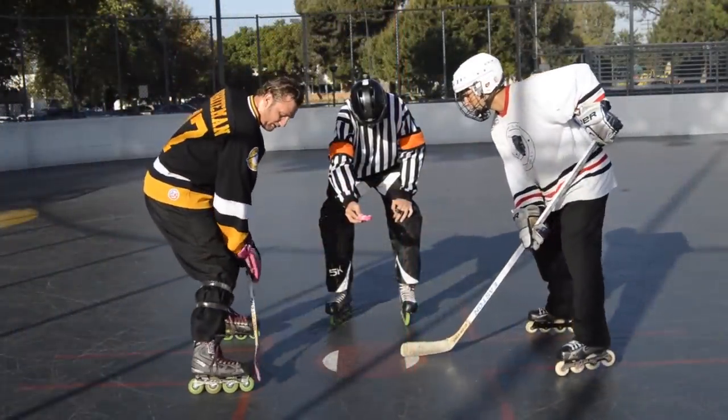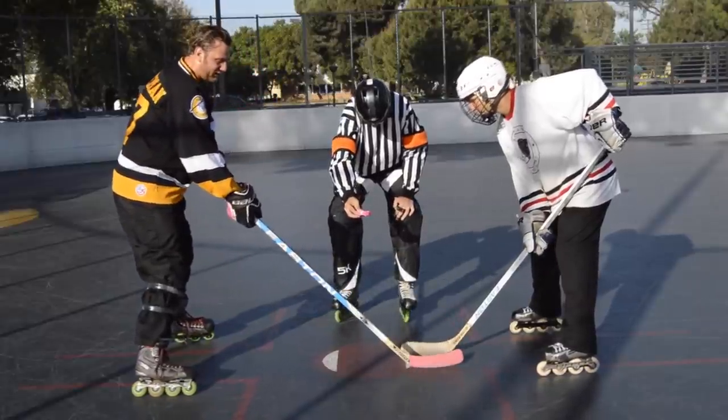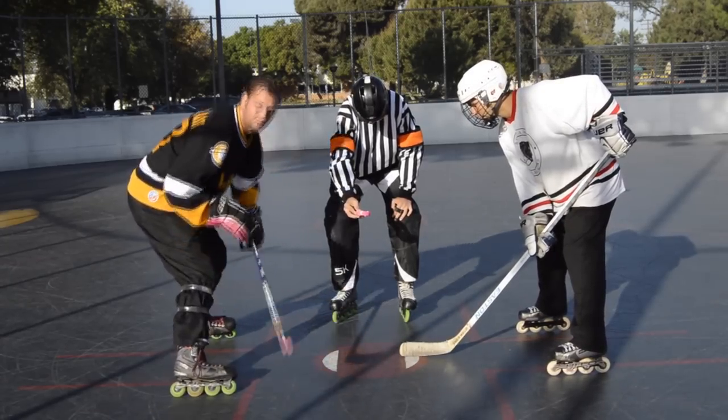Notice how close I am to this line. Look at his skates — you see they're away. He's leaning in on that body; he's going to get stick reach, but there's no power coming off that stick. I'm low, I'm real close to that puck. A lot of power coming into that swing.